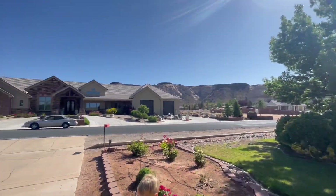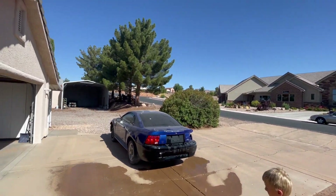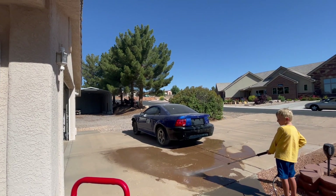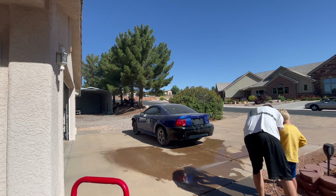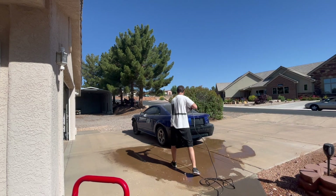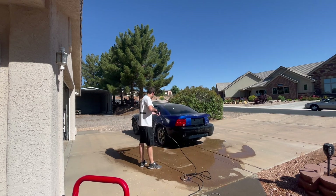This pressure washer gave me trouble. I had to have my son hold it down to get it running well. I started it and it gave me a lot of trouble — it's pretty new but it's always having a rough start. I did get it going though. I just wanted to power wash this car off and get it cleaned up.